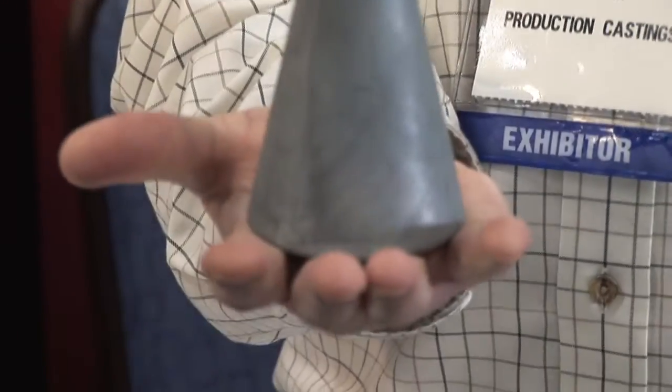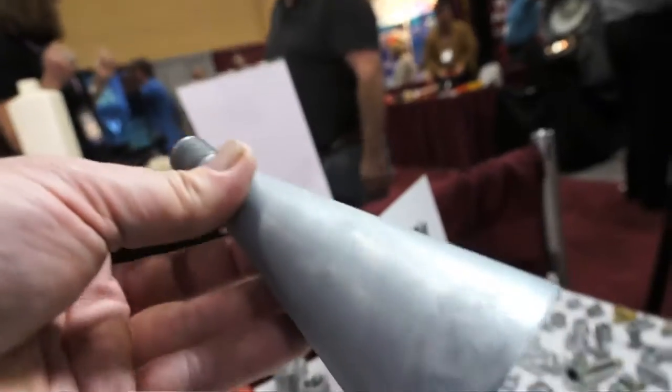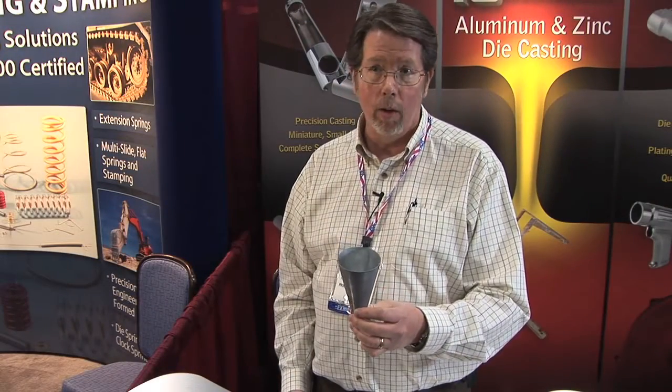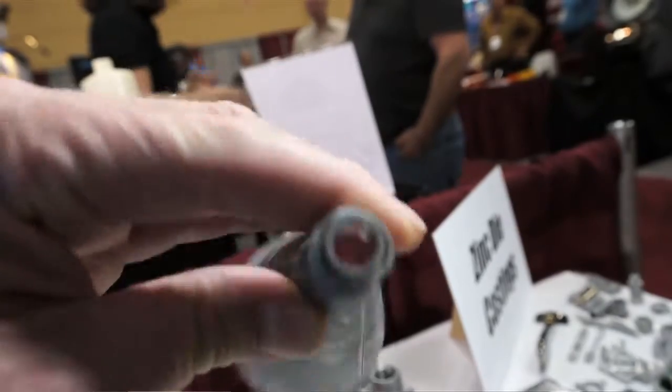This casting here is a thin-walled zinc die casting — it's an antenna for a radar. It was originally mandrel-formed copper, which is a very expensive and very slow process; they could only make 50 a week with the mandrel bend process. The customer came to us needing a faster production method, and zinc casting was the solution for them.